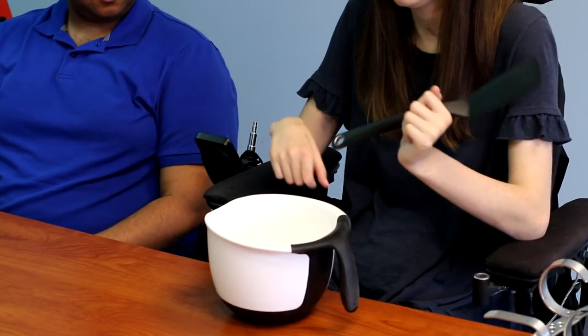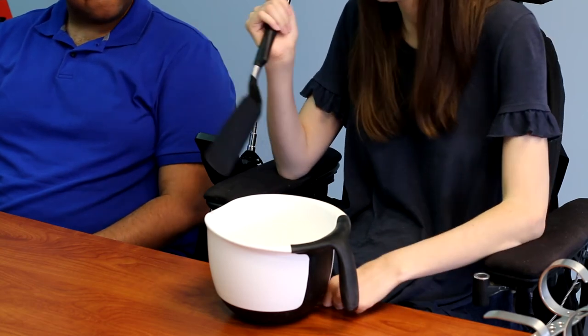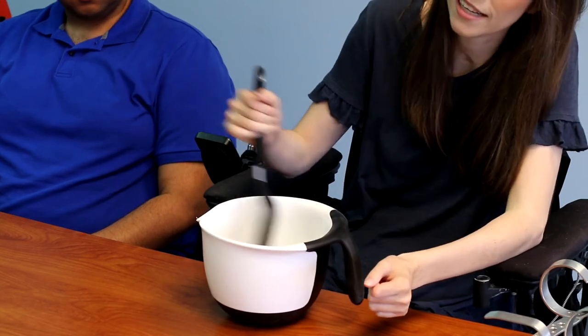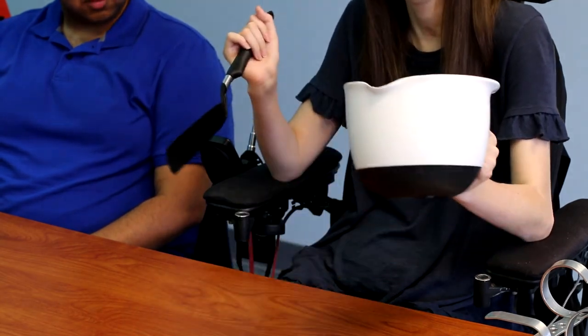Another thing to highlight is silicone in spatulas and cooking utensils. This product is very lightweight — it's a spatula and I have so much control when I'm stirring things. The silicone on the bottom of the bowl is also nice so that when you're stirring it's not going to be moving, and you'll have as much control in the kitchen as possible.